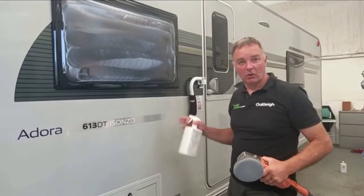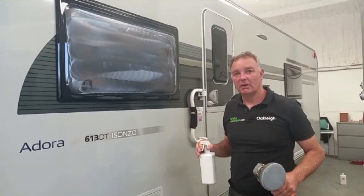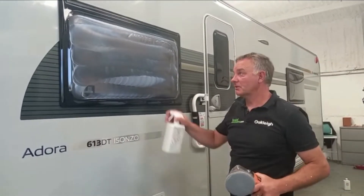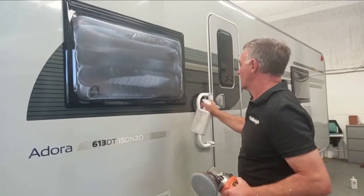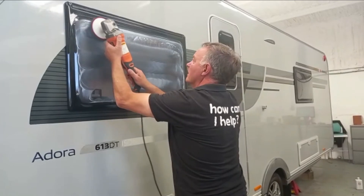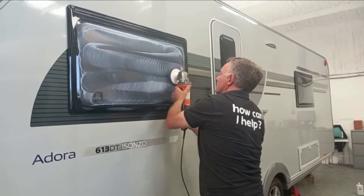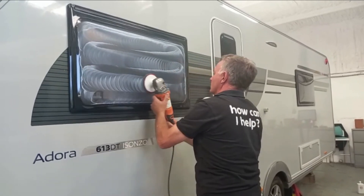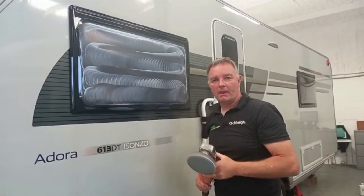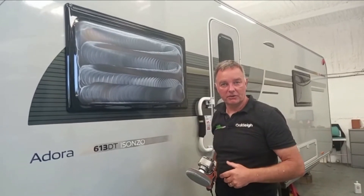The job's continuing — we're on the third window now. The first two windows have been successful; we've taken the scratches out. Just on the last one, I've applied some Renovator. I'm just going to cool that off slightly with some water and then continue. I'll continue this process until this one's done, and then we're close to completion of the job.